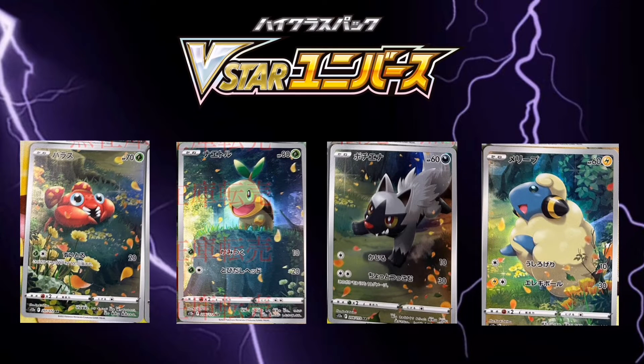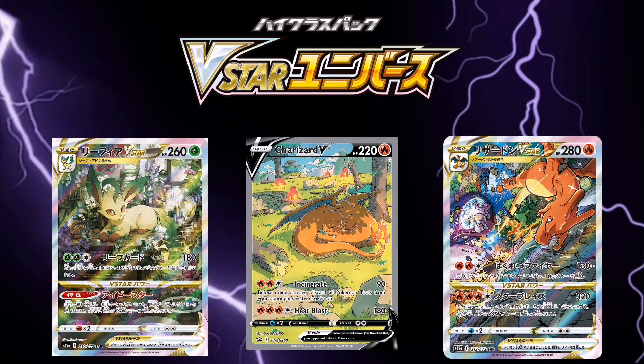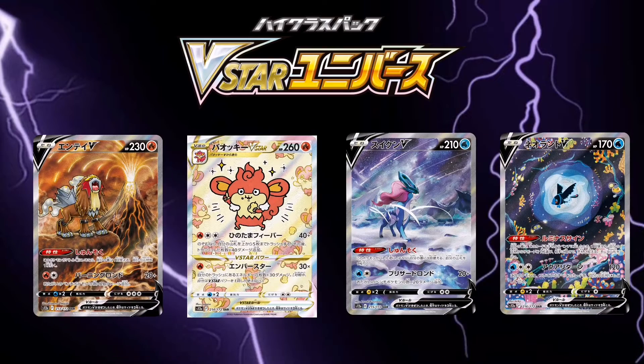This is the end of the Art Rays — now we go to the Special Art Rays. Some of these are absolutely gorgeous. I can't get enough of this.